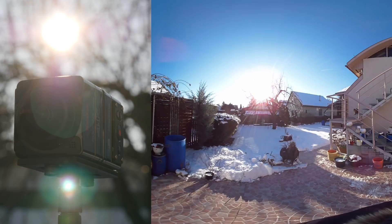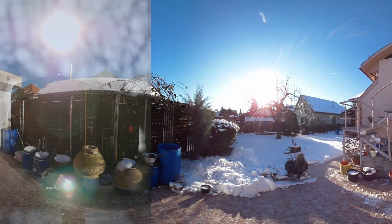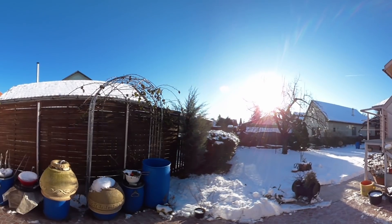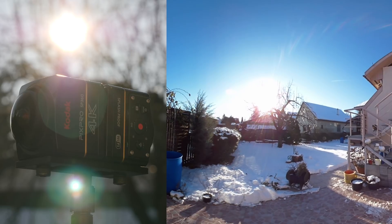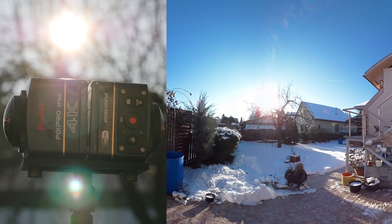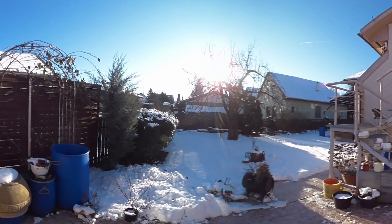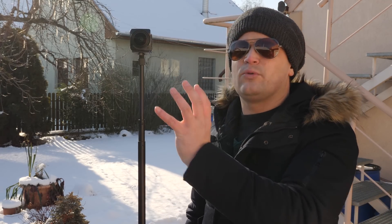Turning it 45 degrees, it's even better. The red refraction disappears, but we can see strong sunbeams instead, with some color distortions. Then turning the stitch line against the sun, we got the best result. The white area around the sun is quite small, while there are no disturbing refractions or distortions. So in this case we can say that the rumor was true — we get the best result when the side of the camera faces the sun.